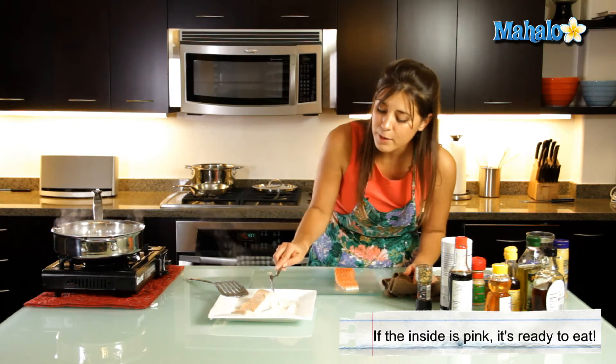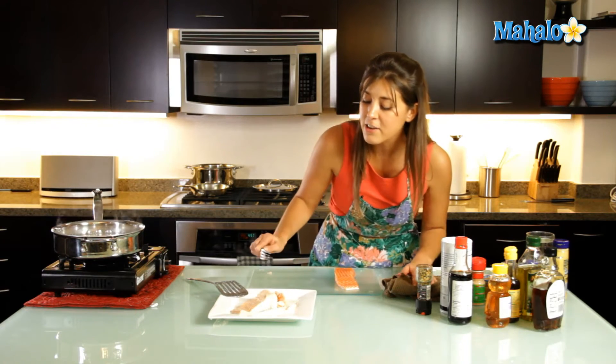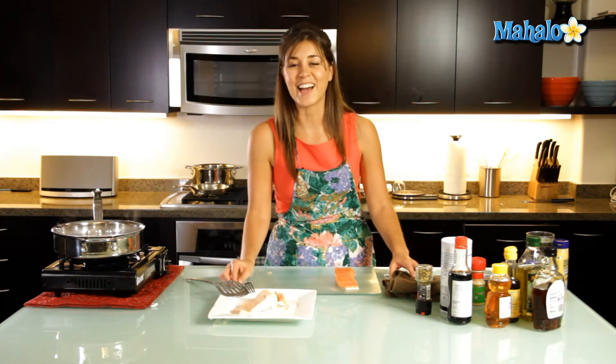Inside I like it a little bit raw. We can flake it like this and it's beautiful. You can season your poached salmon how you like. That's how you make a poached salmon.